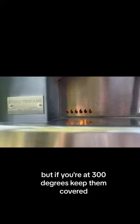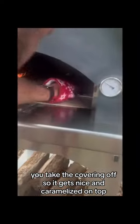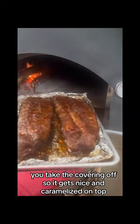But if you're at 300 degrees, keep them covered, put it in the oven, and then at the end you take the covering off so it gets nice and caramelized on top.